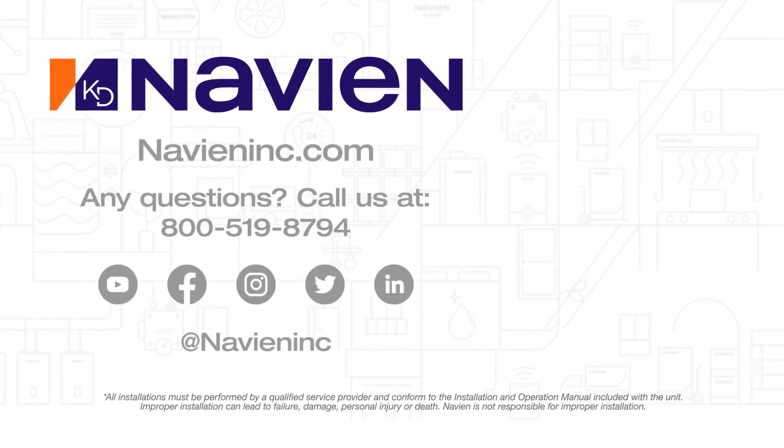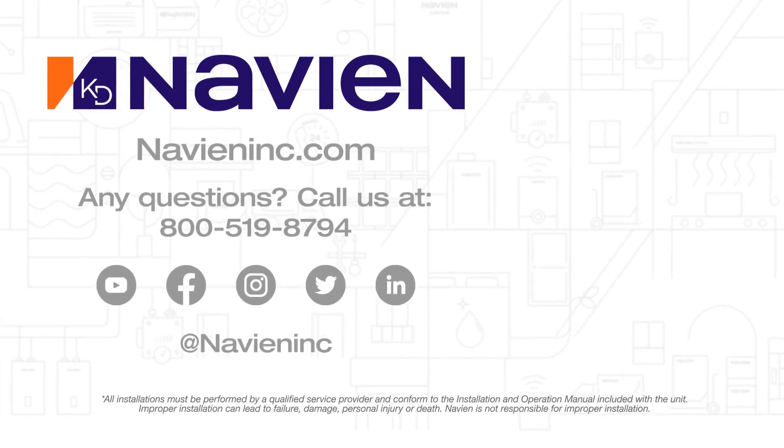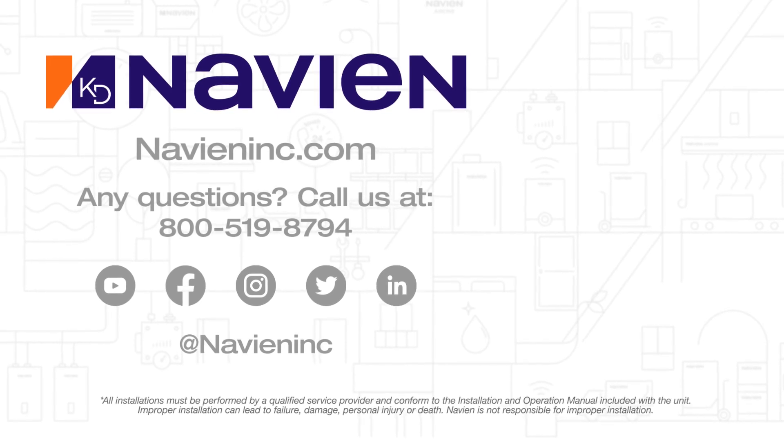Thank you for watching. To keep up with Navion, please subscribe to our YouTube channel. Also, follow us on Facebook, Instagram, Twitter, and LinkedIn. We'll see you next time.